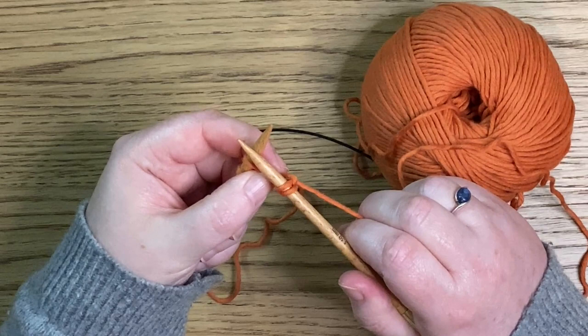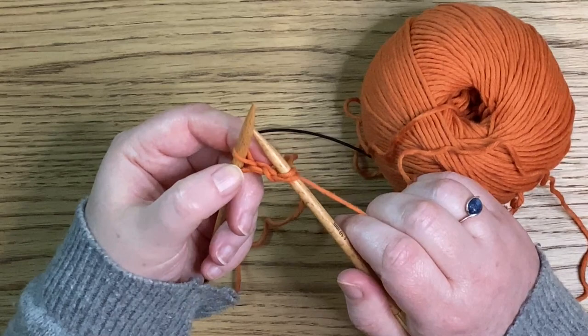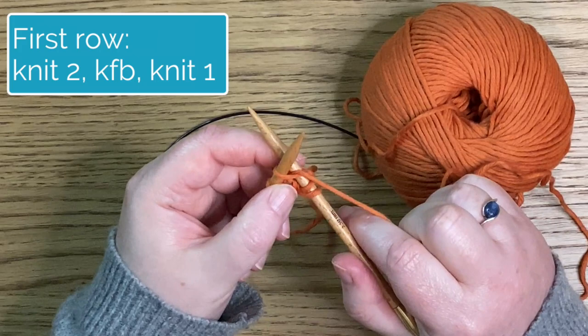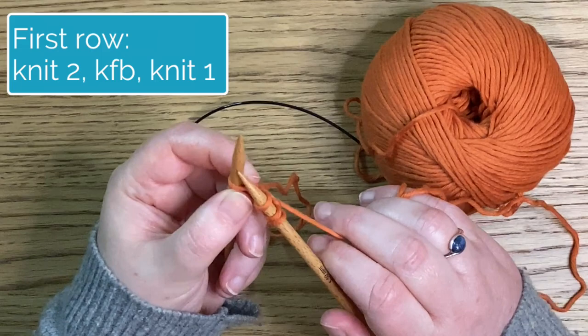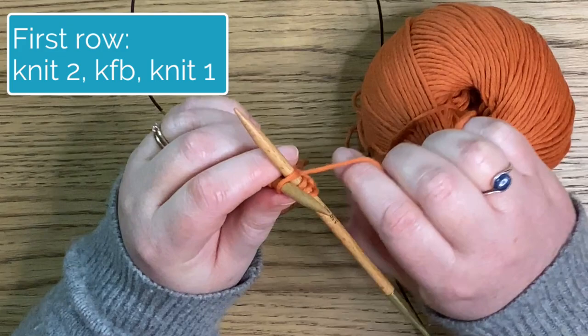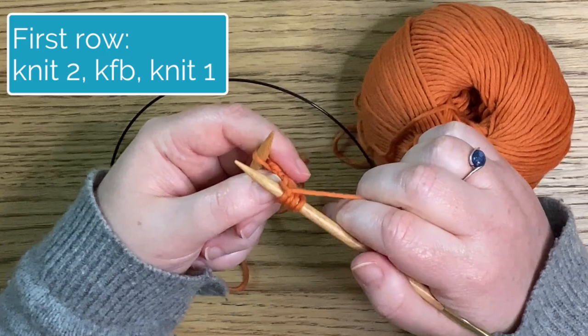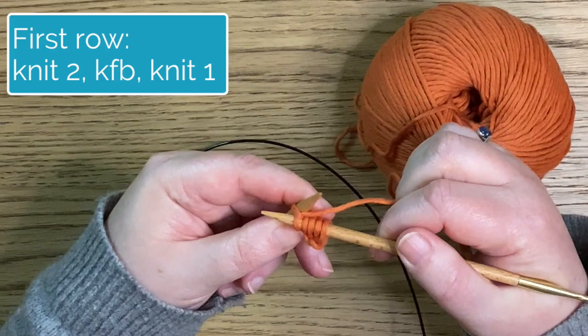Now this next stitch is where we get interesting. We're going to do something called KFB — knit into the front loop of the stitch, just like we did with the last two stitches, but we don't drop the stitch off of the left hand needle. We manoeuvre the right hand needle around and put it into the back loop of that stitch. So now we're knitting the back of the stitch, which means we've increased because we've knitted into that stitch twice. Drop that stitch off of the left hand needle and then just knit the last stitch.